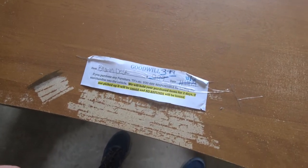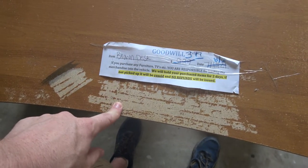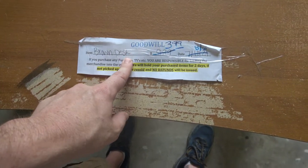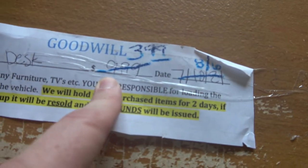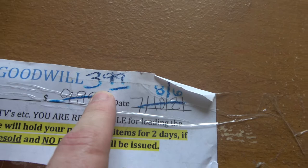I also got this, which as you can tell had some history to it. Very chunky. It used to be $9.99 but then they marked it down to $3.99 and that's what I paid.